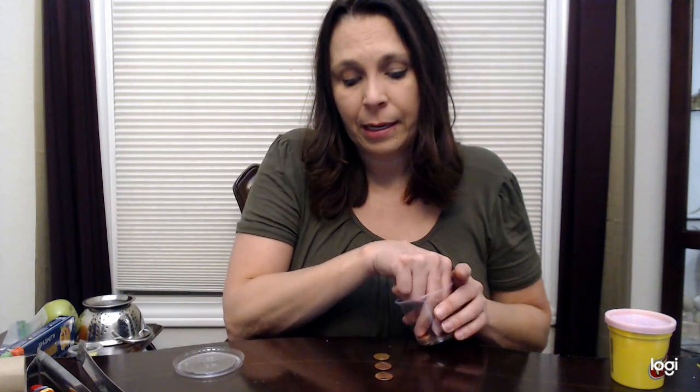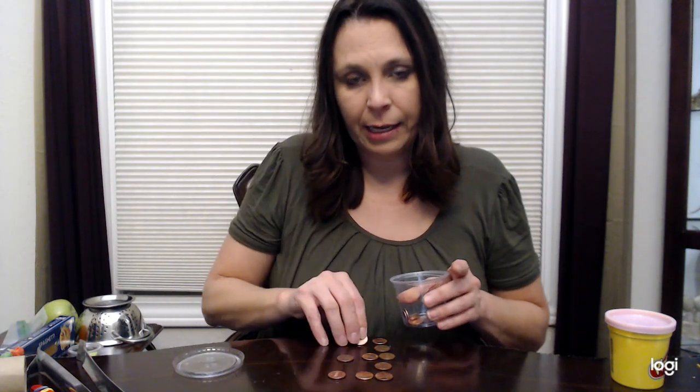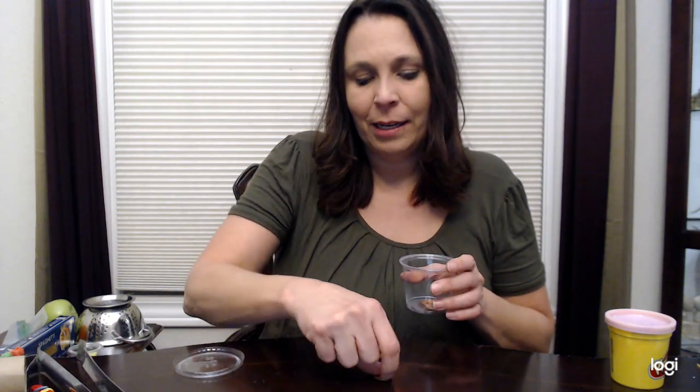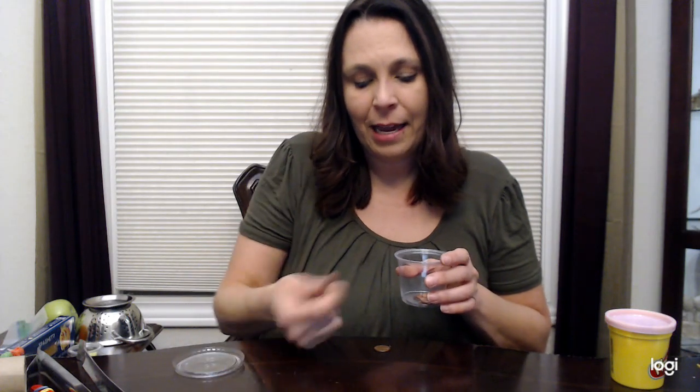With pennies, Cheerios, or any cereal, you can practice letter formation. Always start at the starting point — if making the letter E, start at the top, make a big line down, jump to the top, make a little line over the middle, over the bottom, over again, and you've made the E. Always encourage students to pick the pennies straight up from the table instead of sliding them off — that's cheating. Practice that finger to palm translation with stabilization, then put them away one at a time, adding that extra little challenge.